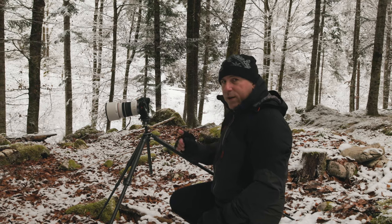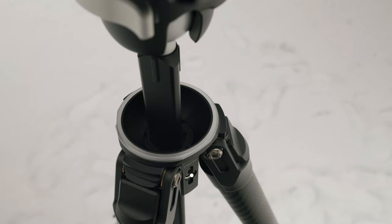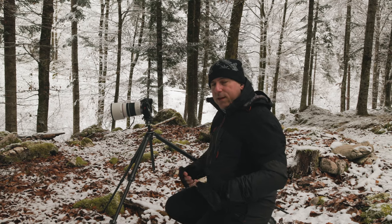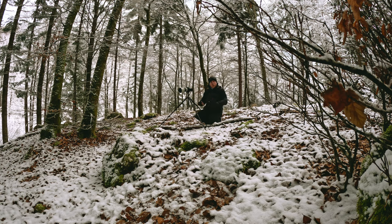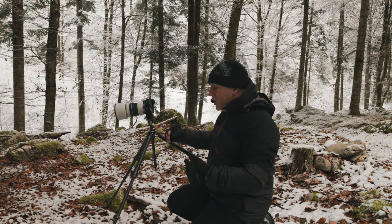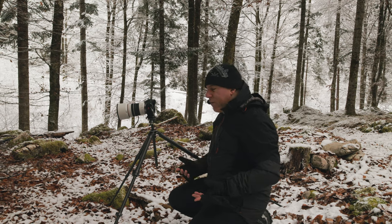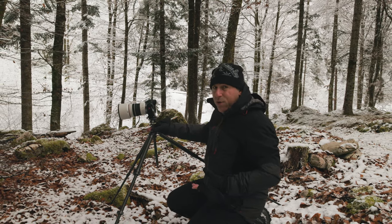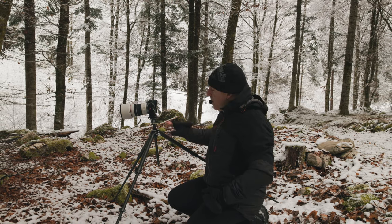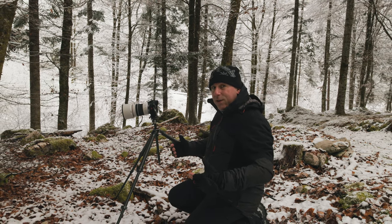Another feature on this tripod is the presence of a quarter-inch threaded attachment on the head block and on the leg support. This is a feature usually found on studio tripods, not travel tripods — you use it to attach accessories: trekking poles, LED light supports, other cameras, microphones. Finding it on this type of tripod is still convenient, because when shooting video or doing recordings you can attach a microphone, a GoPro, or something external.